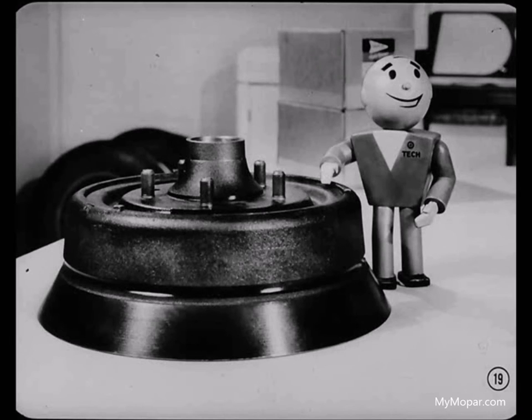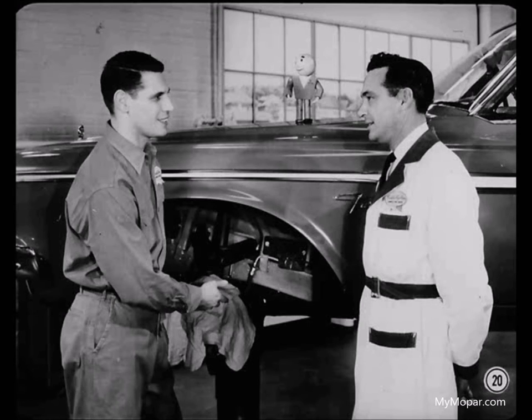Flared drums are also used on the Dodge Custom 880 police car and the Chrysler 300J, but only for the front brakes. These drums can't be interchanged with Imperial drums — front wheel bearings and wheel bolt circles are different. The two of you have certainly given me some points to think about. Do you have any words of advice on other things, like the automatic brake adjusters, for instance?